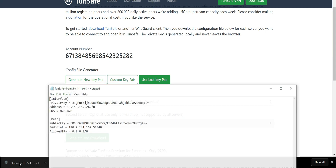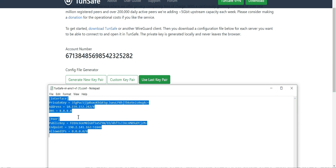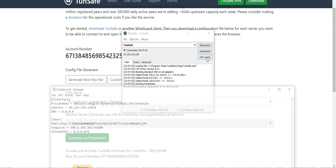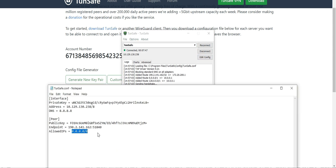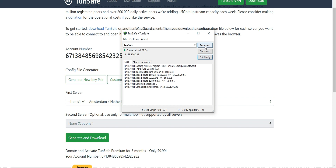Go back to your downloads folder and open the config file you just downloaded. You'll see the correct configuration details. Highlight all of it and copy it. Then go back to WireGuard's Edit Config, highlight all the generic text that's in there, and paste the correct config. Then go to File and hit Save.